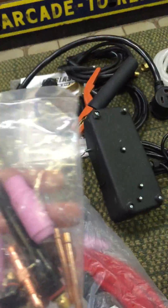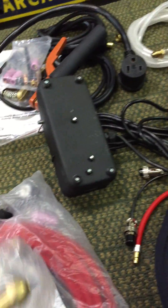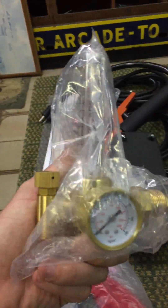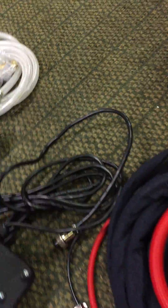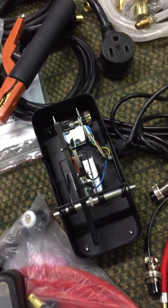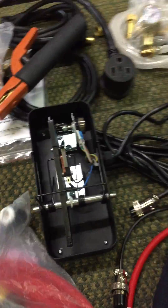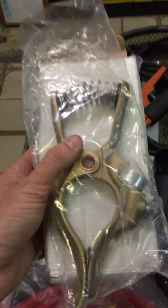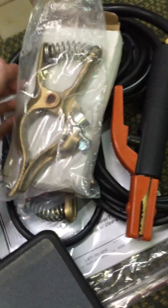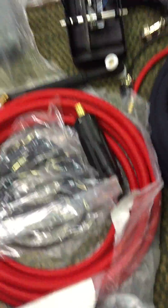The default consumables kit they send with it — I might practice with a few of these pieces, but I've already ordered some CK stuff. We have a flow meter — enough people have reviewed that, no comment necessary. That was the other piece of the foot pedal; some assembly required. I also have another ground clamp — I think that was a little bonus they threw in for me at no charge. I ordered directly from Everlast in this case because I wanted the options.